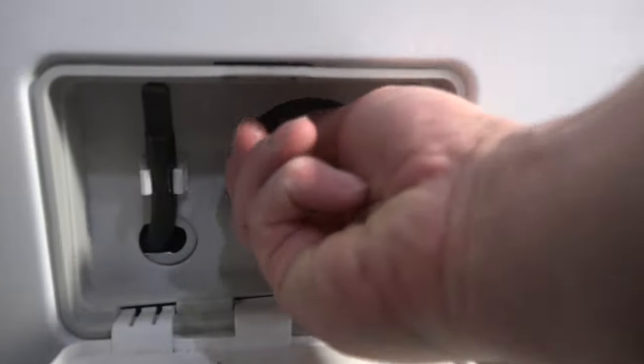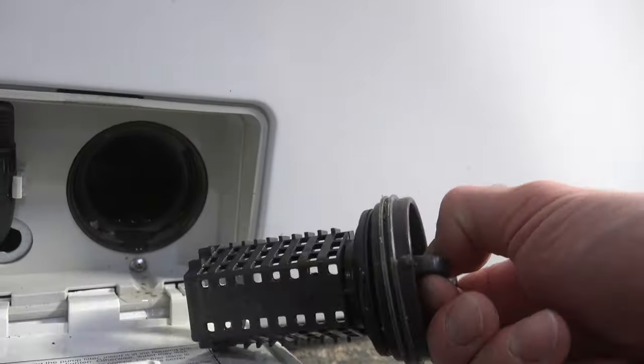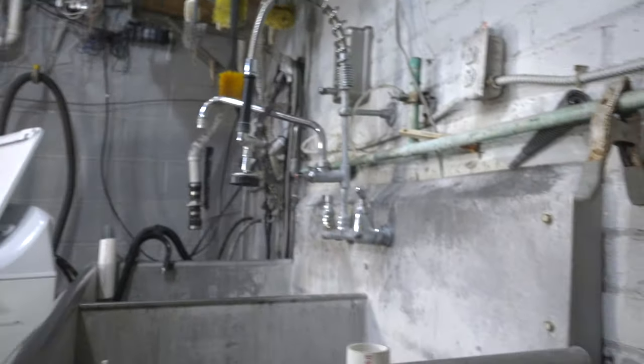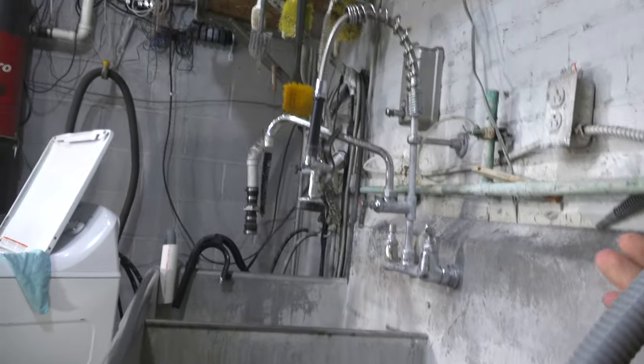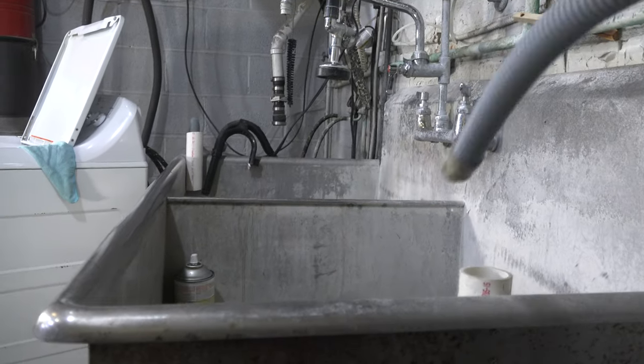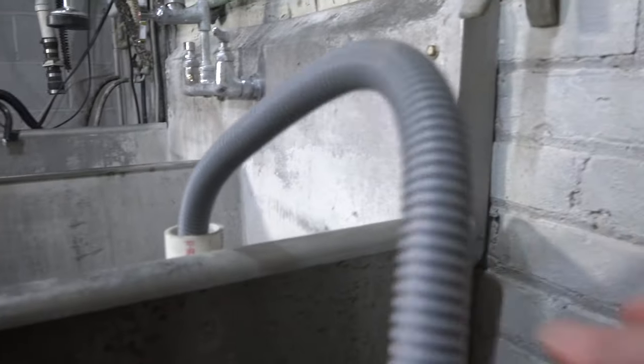Once you've drained all the water out, the next thing to check is the drain filter. Simply unscrew it and remove it. If it's clean like this one, then you know your problem is elsewhere. The last thing to check is the drain hose. LG makes a hard plastic corrugated drain hose, so they don't kink very easily — this is likely not your problem.